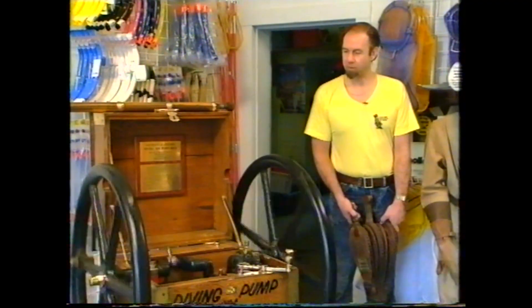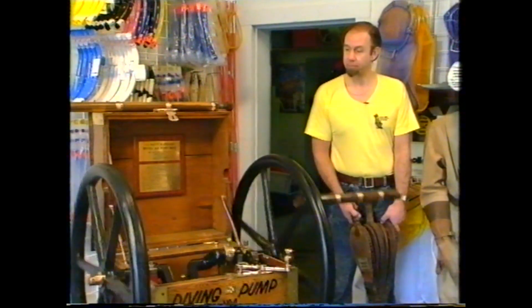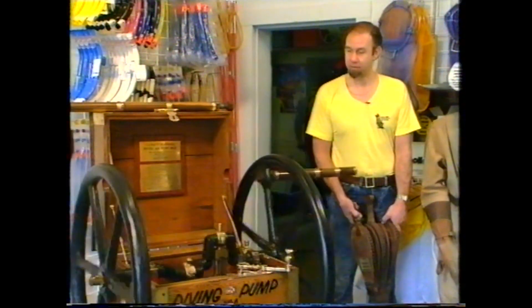You can tell from the brass bits, the crankshaft and the pistons that this was a pump, but in this time it was a lifesaver. What do you think it was?